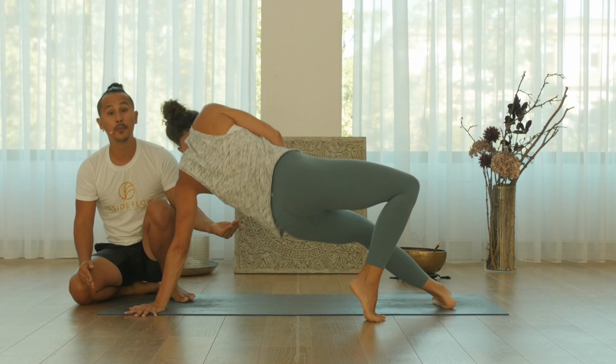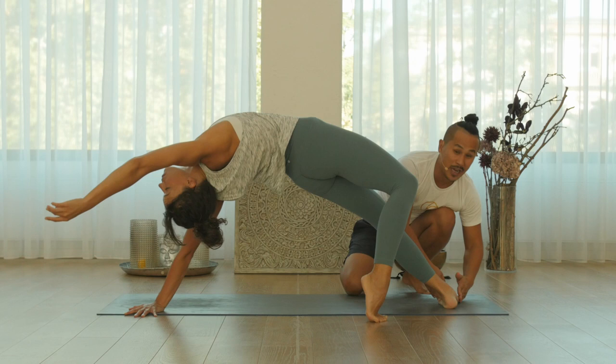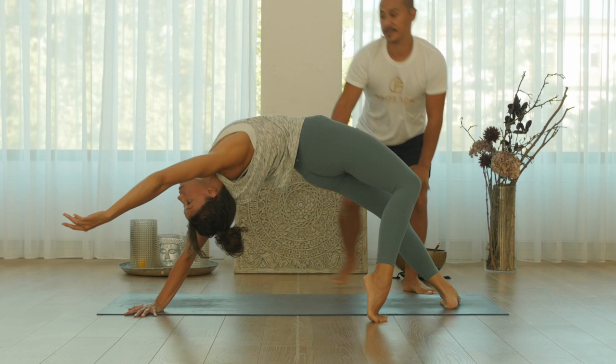Now come up — lift your buttocks up. It's very important that you push with the inner edge of your foot down to the ground so you can lift your hip up.